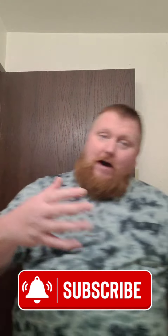Thank you for sticking around. If you're new here, hit that subscribe button. If you wouldn't mind liking the video, it helps. And leave a comment — have you tried these products?